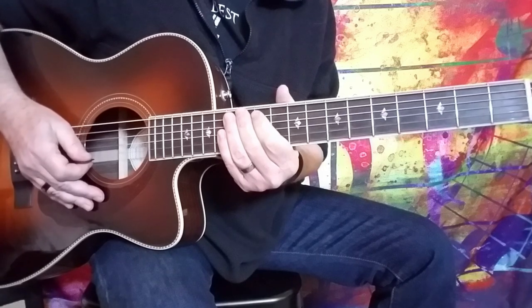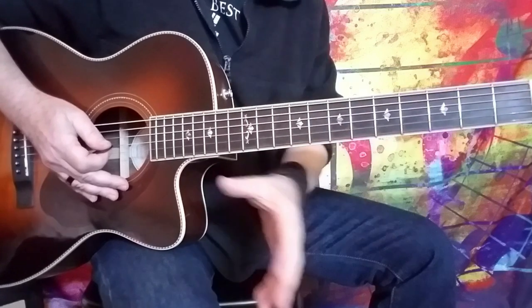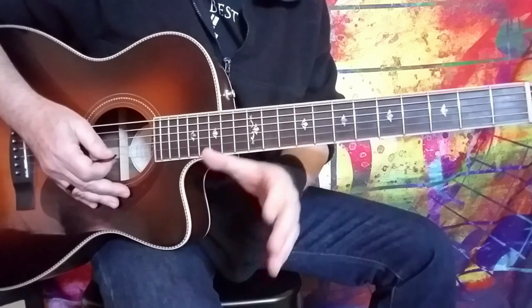Hi guys! Howard here with some acoustic blues. This is something I've always gotten a lot of requests for. I've done a lot of electric stuff, of course, but can you teach us some acoustic blues?